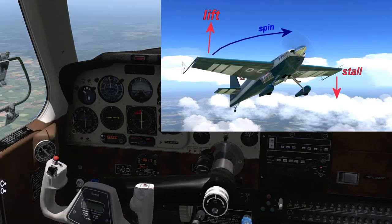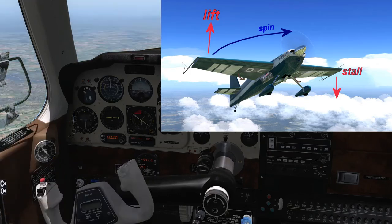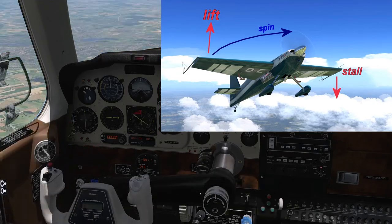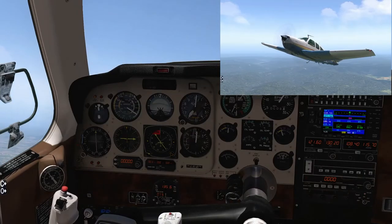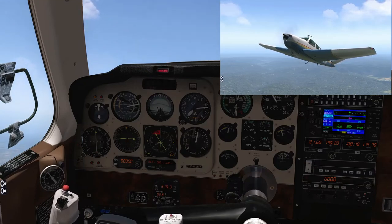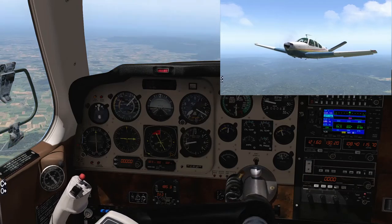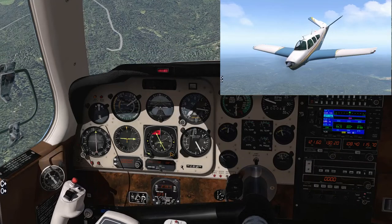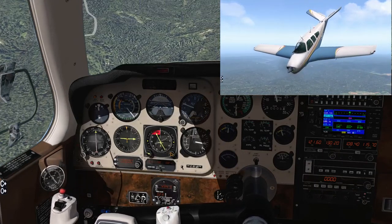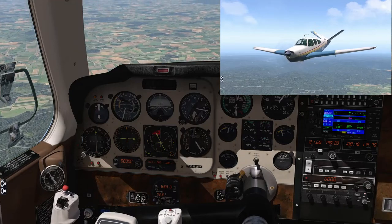First, what is a spin? A spin is caused by differential lift on the wings and is characterized by one wing in a stall and the other wing still producing lift and still flying. Most people know that to cause your aircraft to enter a spin you have to reduce speed to cause a stall — a simple manoeuvre that is taught in most flying schools. Getting out of the stall is as easy as pushing forward on the yoke, putting yourself into a dive and regaining the lift on the wings. Most aircraft are pretty good at doing this in a stable fashion.